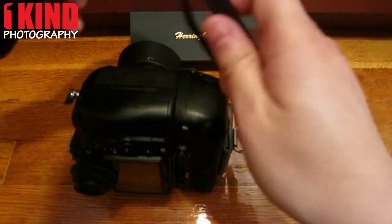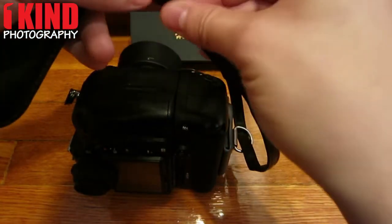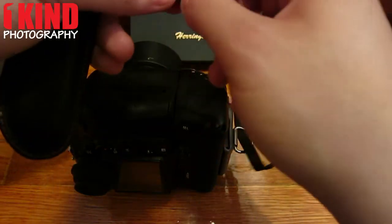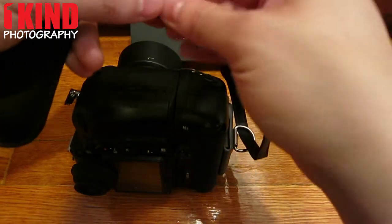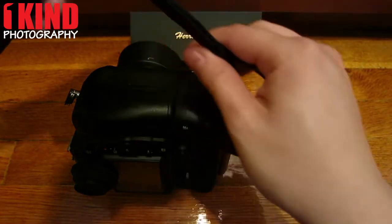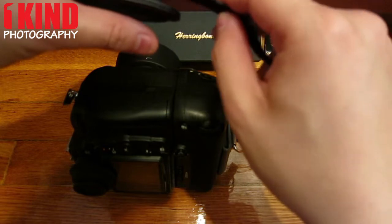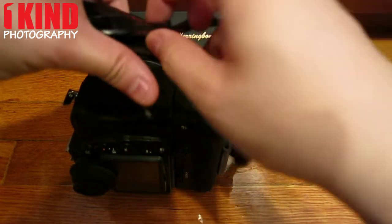Once you have it threaded through, slide the strap under the holder. And then slide it under the buckle on the strap.